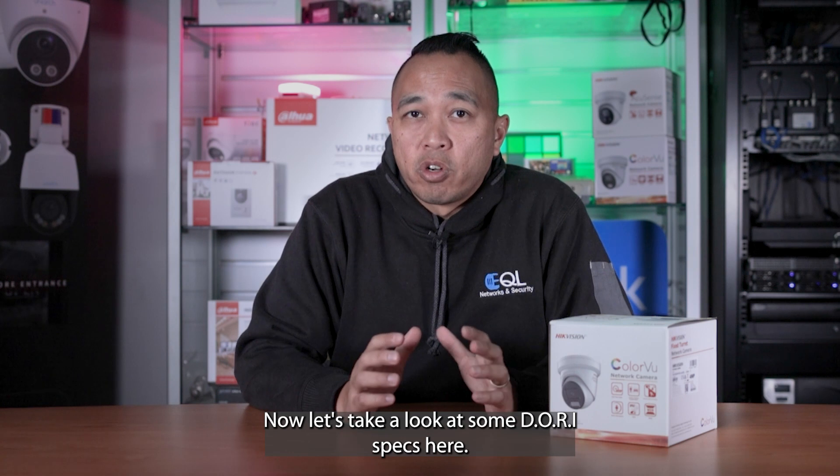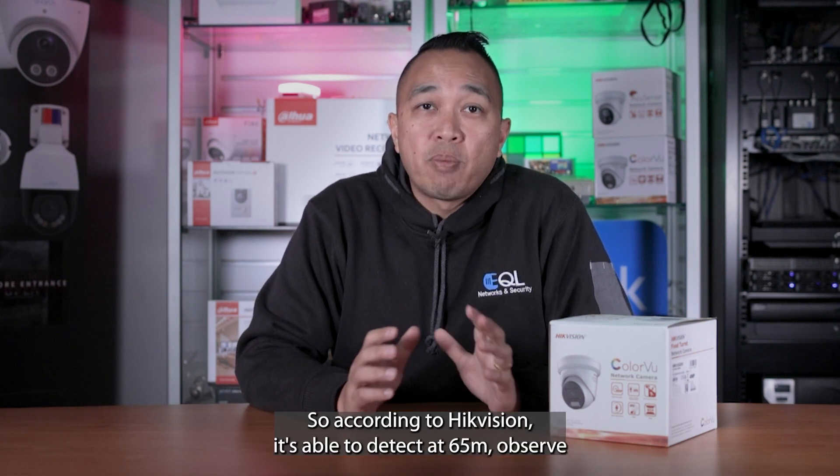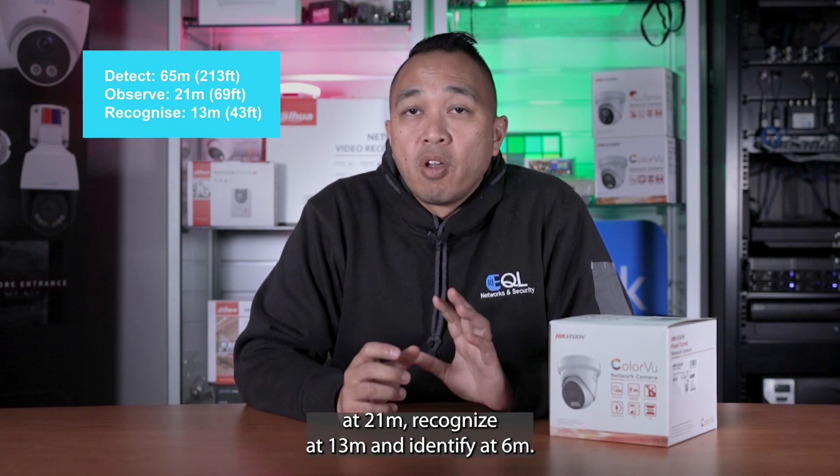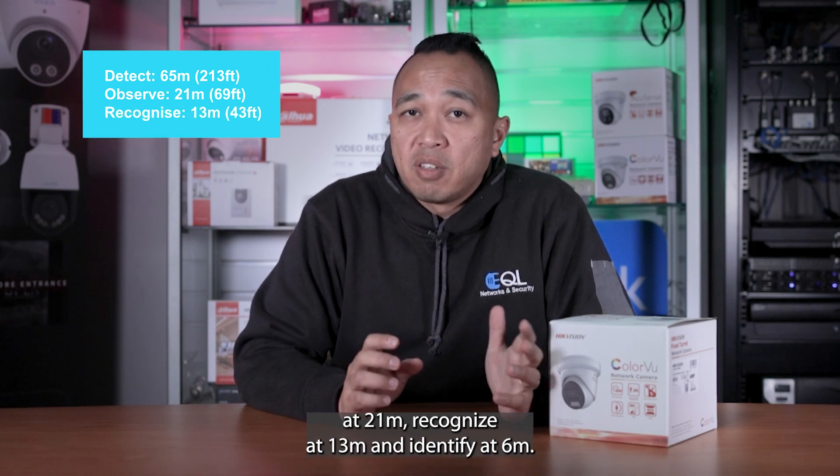Now let's take a look at some DORI specs. According to Hikvision, it's able to detect at 65 meters, observe at 21, recognize at 13, and identify at 6.